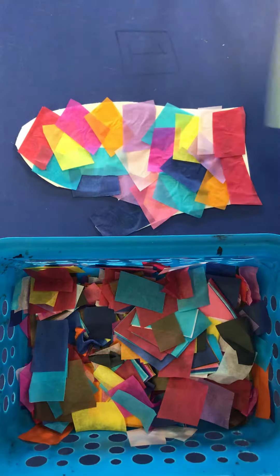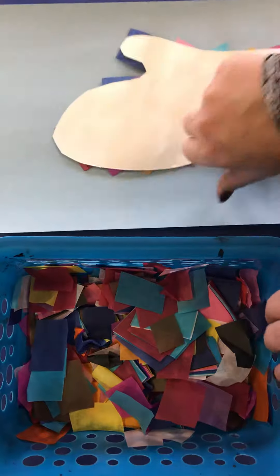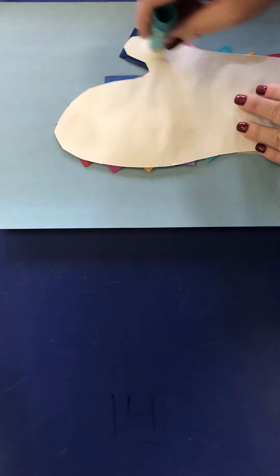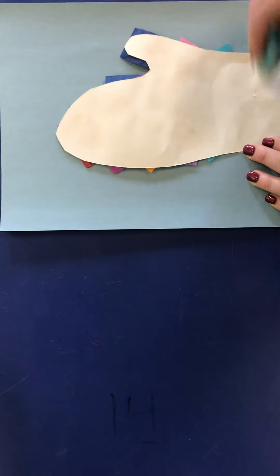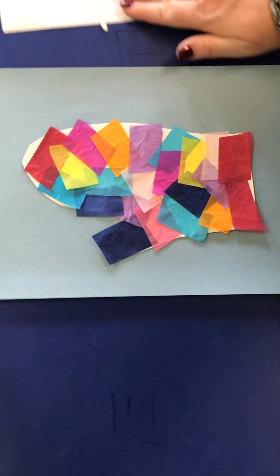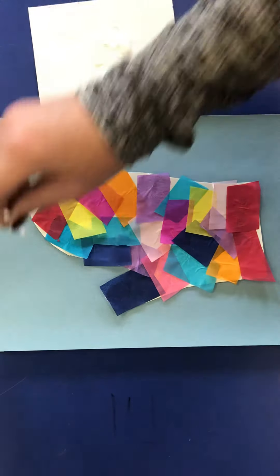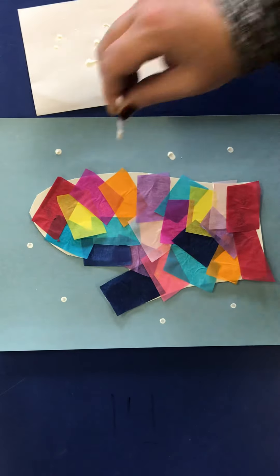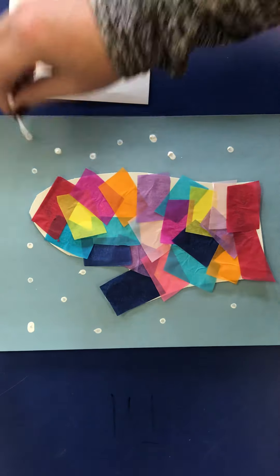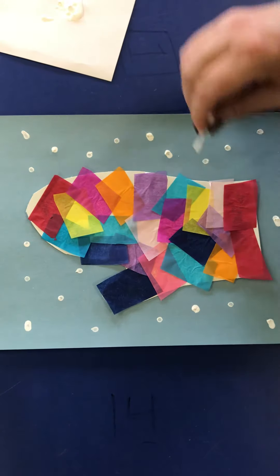Next step: I have a piece of blue construction paper and I'm going to put glue on the back of my mitten, glue the mitten down. Then I have some white acrylic paint and a q-tip, and I'm just going to make snowflakes around my mitten.